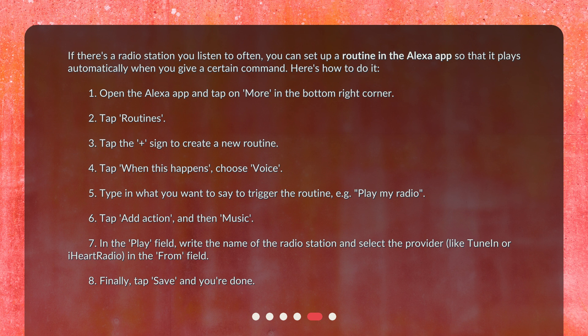4. Tap 'When This Happens,' choose 'Voice.' 5. Type in what you want to say to trigger the routine, e.g., 'play my radio.' 6. Tap 'Add Action,' and then 'Music.' 7. In the 'Play' field, write the name of the radio station and select the provider, like TuneIn or iHeartRadio, in the 'From' field.